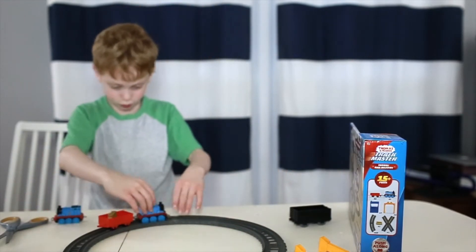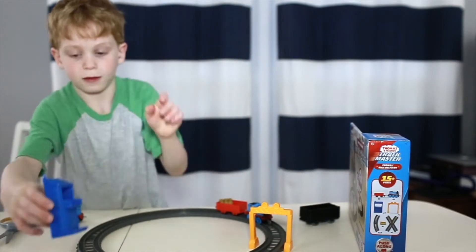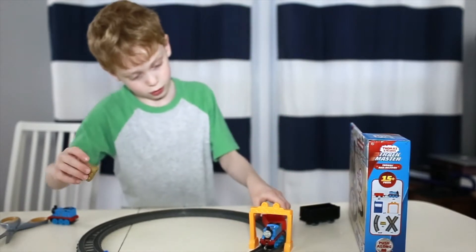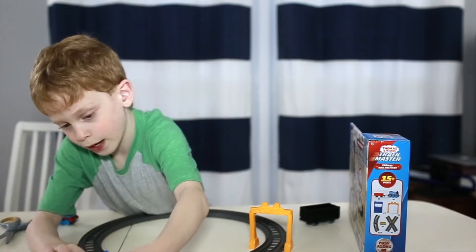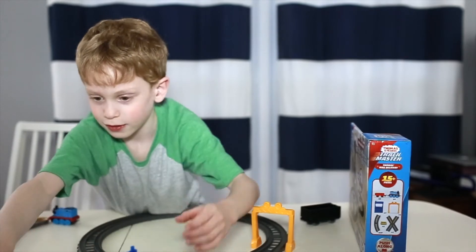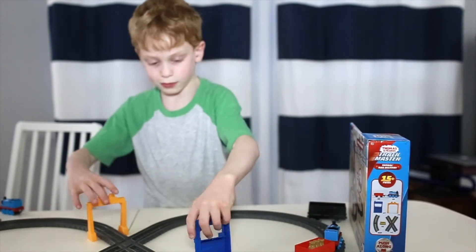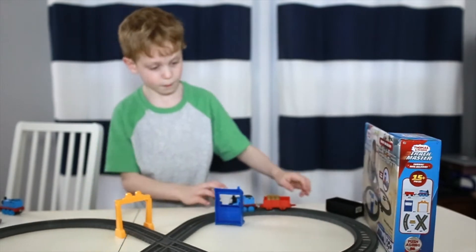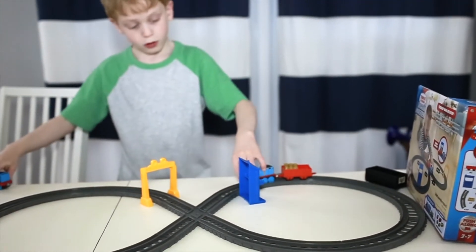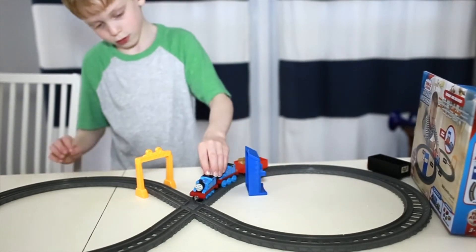And now Thomas can ride on the set. But first we need the things that you will need. We need the post office first. And then Thomas will go through here and he will collect some bags in the post office. To collect the bags, he can go around the other side. And then Thomas is going to go. The trains can also connect to other trains, so we can connect this one to this one, like this.